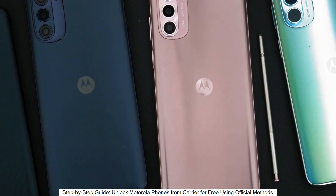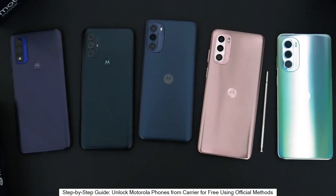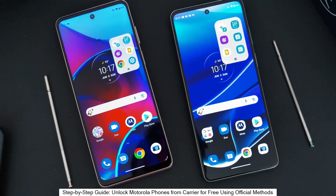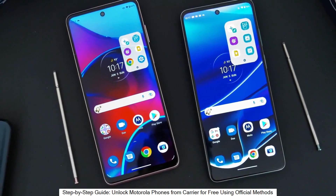This is by far the best way to unlock your phone, and I'm going to show you how to do it step by step. This will work regardless if your phone is still on your contract or out of contract — it doesn't really matter. Without further ado, let's start.